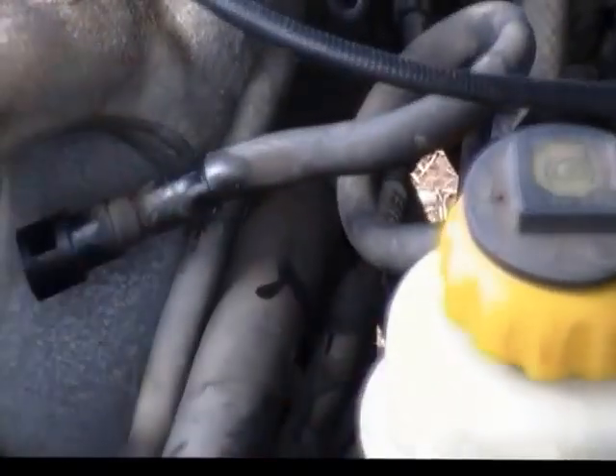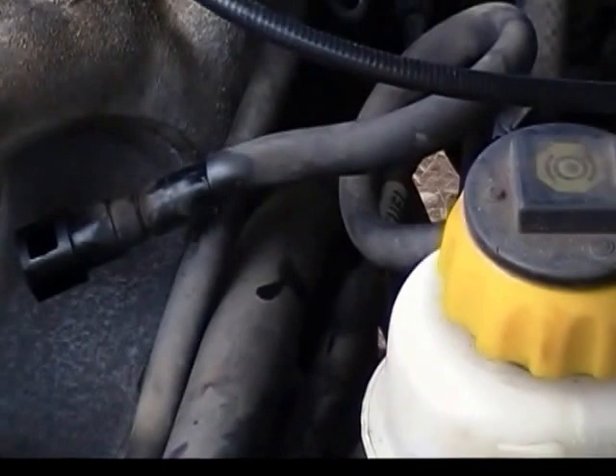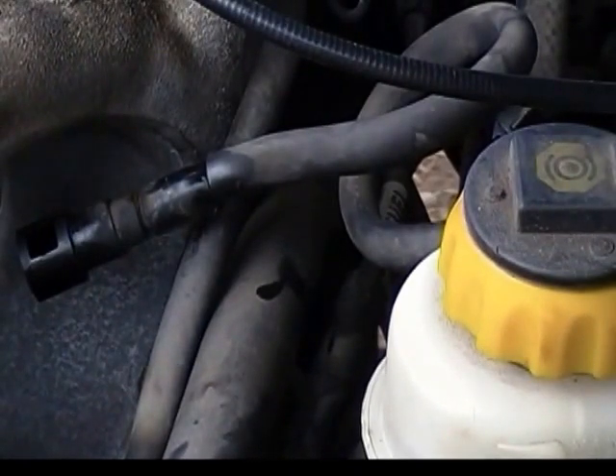Also, on the back of that intake, there's a bolt all the way on the bottom that you're going to have to get out, and then you'll be able to remove that fully.